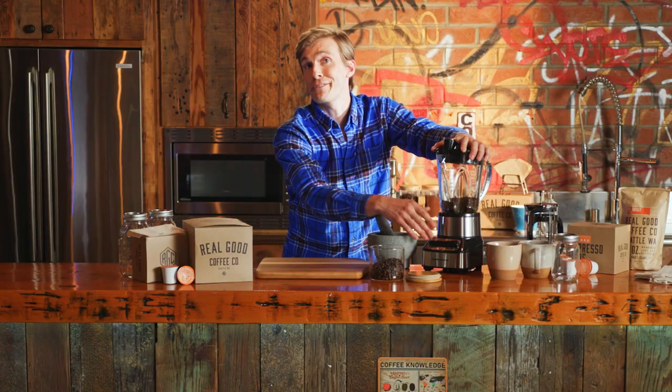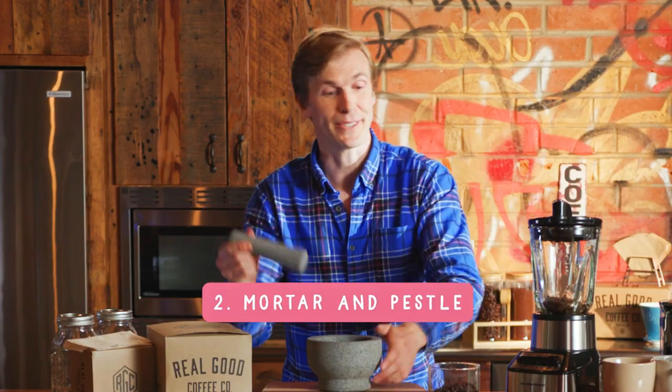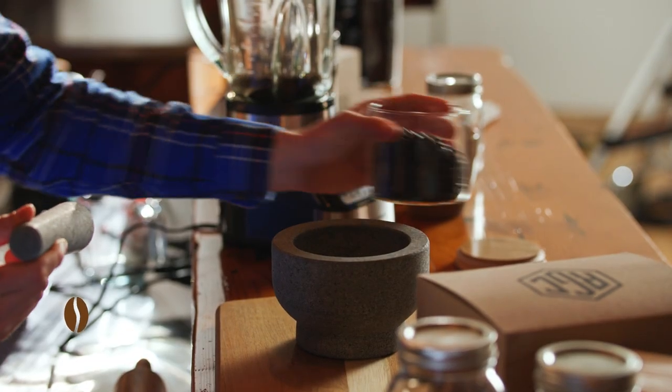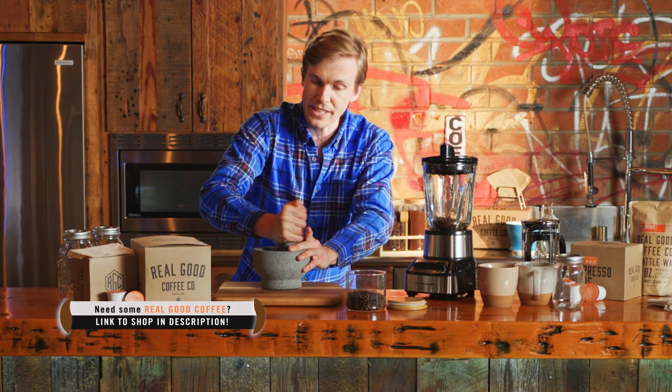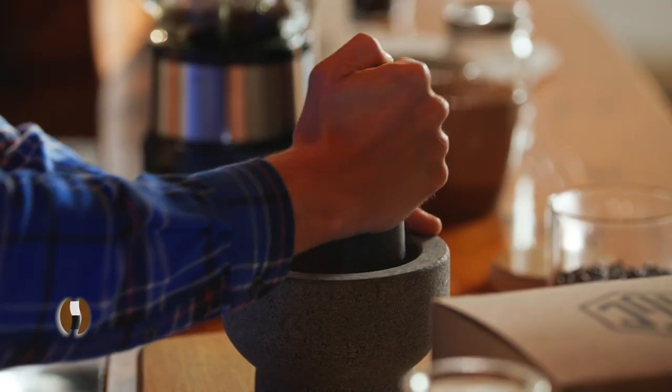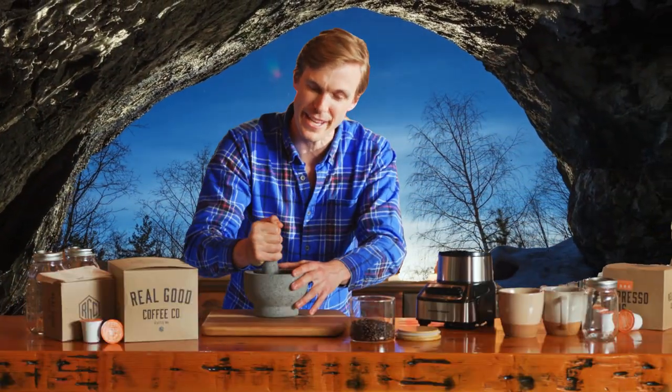Even a nice coarse grind will work perfectly fine. If you wanna go from high tech to low tech, get really fancy with it, connect with your roots — mortar and pestle, same idea. Pour some beans in and make sure you try to grind up all the beans as evenly as possible. Feel the stresses of modern life fade away as you time travel back to the cave days.